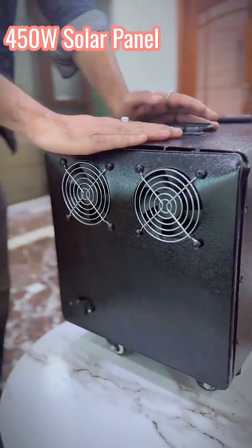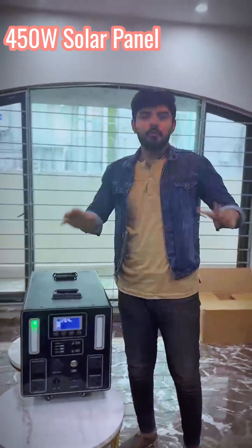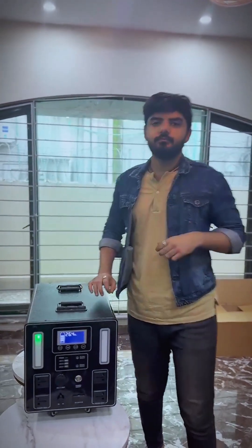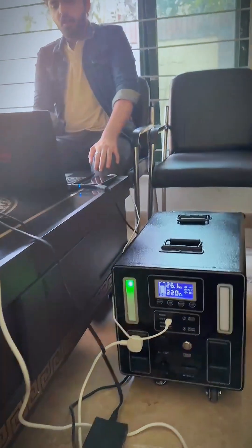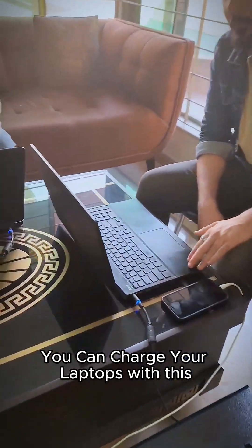You can charge it with a 450W solar panel. It will be fully charged with 10 solar panels in only 6 hours. You can charge your phones with this and you can charge your laptops with this.